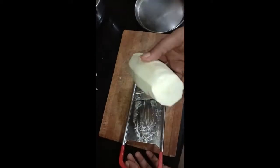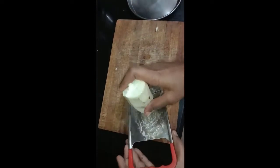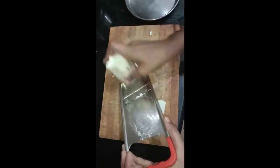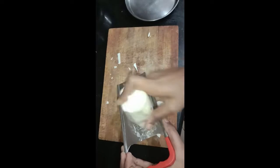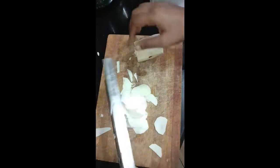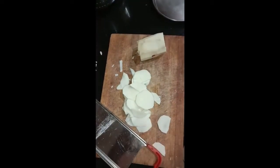Dry it for two to three minutes, then cut it in such a way that we can make it into slices. After removing the skin, take the slicer and make it into slices. You can see how nicely round slices have come — keep them ready.